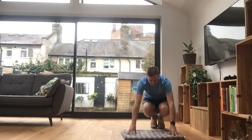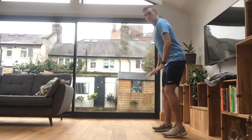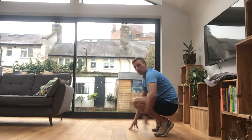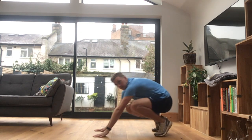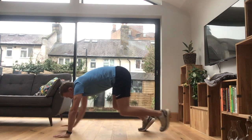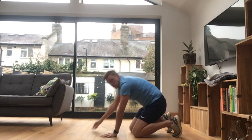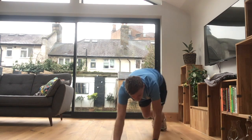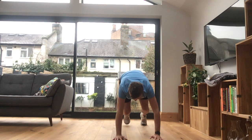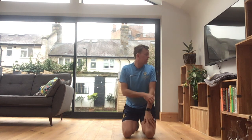Bear crawls. Again, I will be facing you ideally, but just so you can see them from sideways on — from here, down onto the balls of your feet, up onto your toes and your hands. And you're trying to move nice and slowly forwards, and then nice and slowly backwards. You're not trying to rush that, you're not trying to move at speed. It's here, it's slow, control. You should feel it through your shoulders. That's your bear crawls.